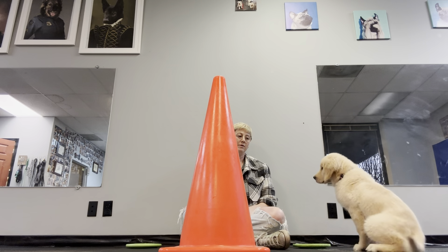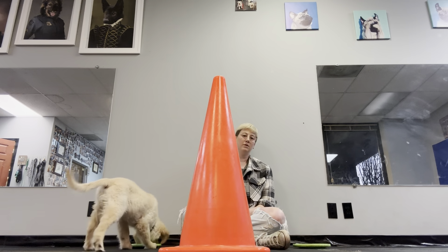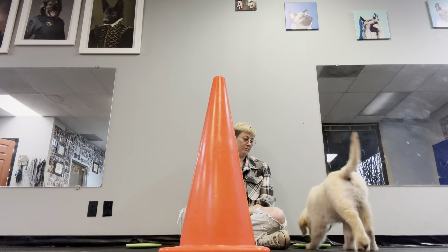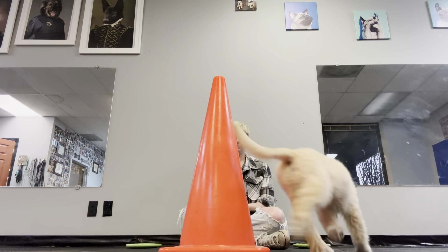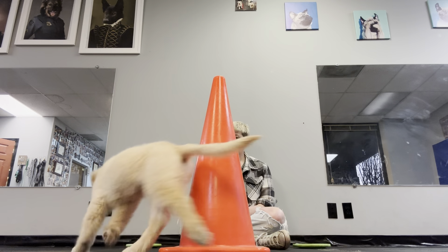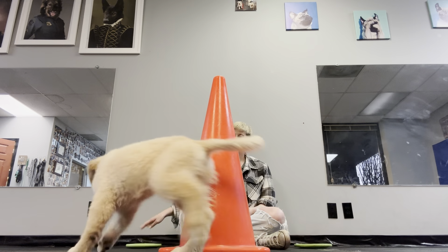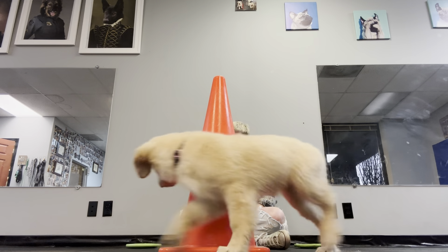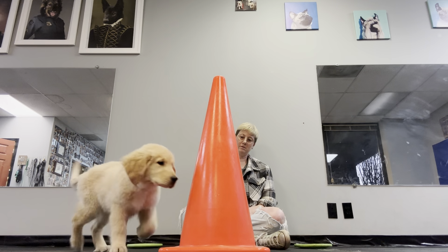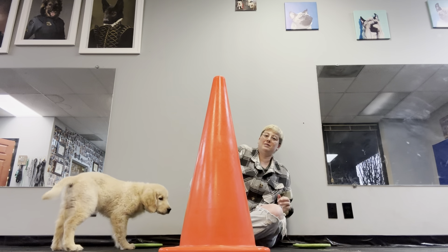Moved it out again. And that is the Vito thinking game.